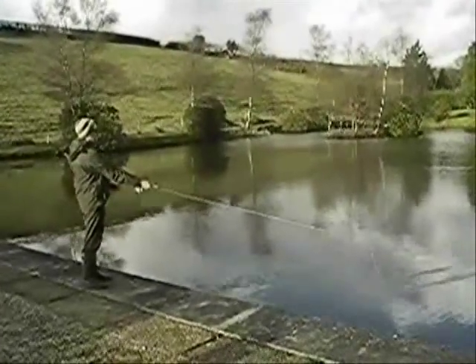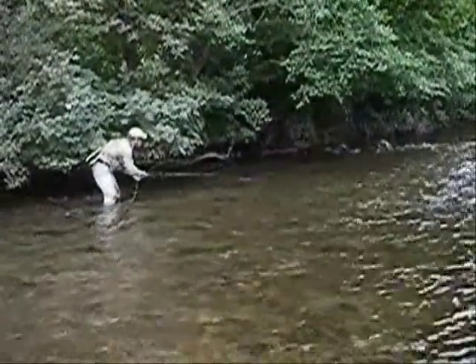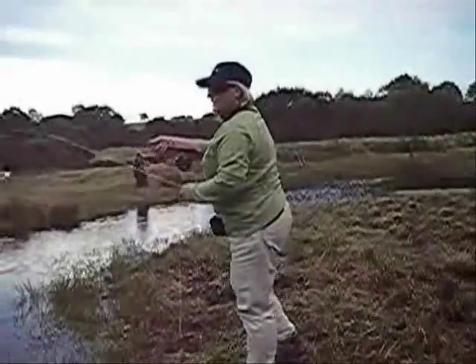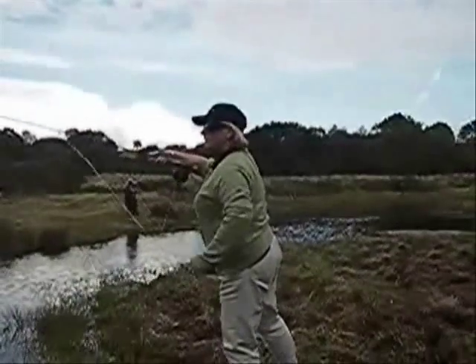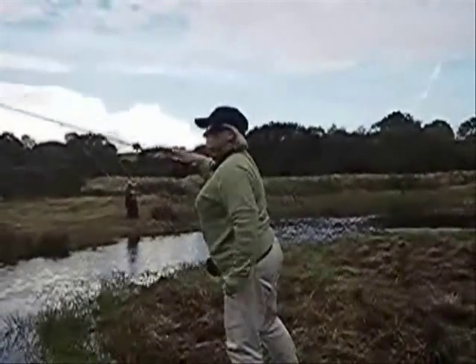We will teach you how to perform roll and overhead casts and shoot line to achieve distance. We can also teach you how to single and double haul to deal with awkward winds and cope with those just out of reach fish.